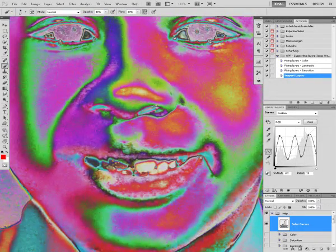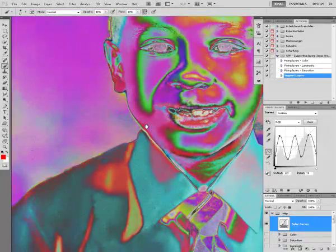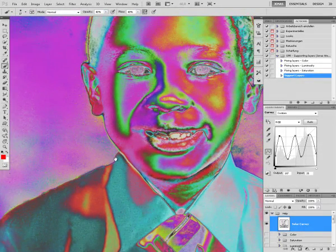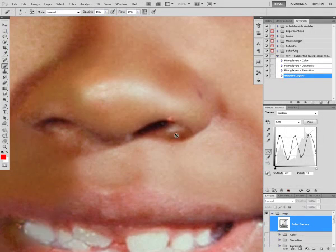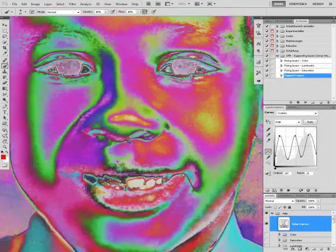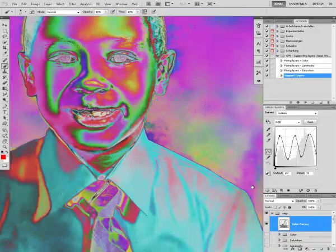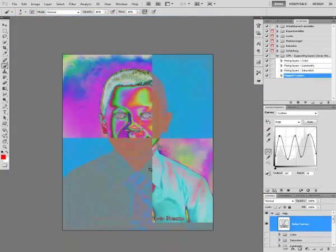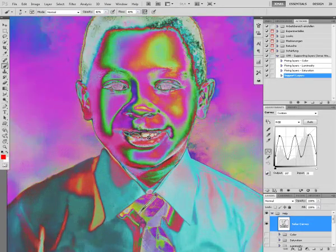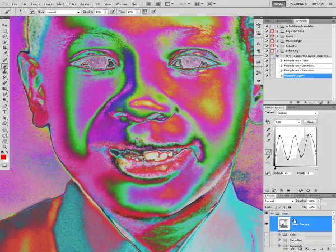That way, as we can clearly see, all the defects in our image stand out very brightly. For example, here on his nose is a little spot. Here that one, that spot, that spot. All those spots that were very hard to see before now stand out very bright. And you can see them very easily.